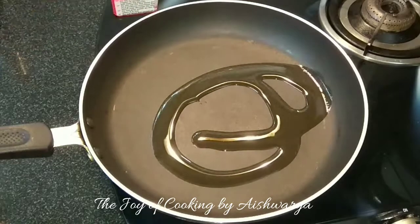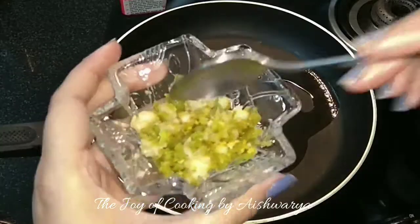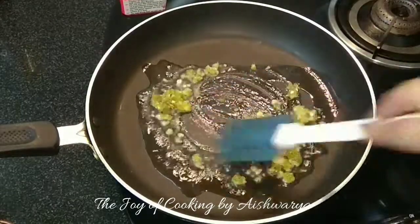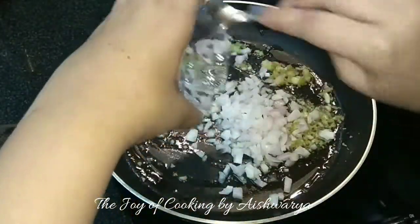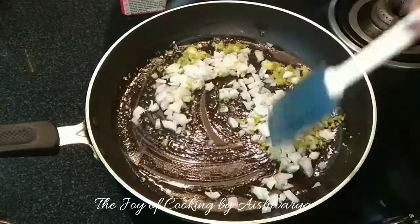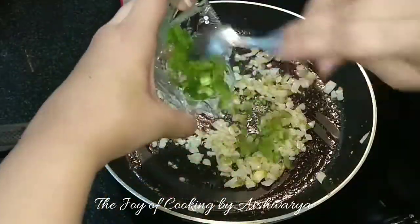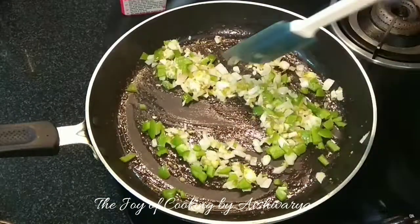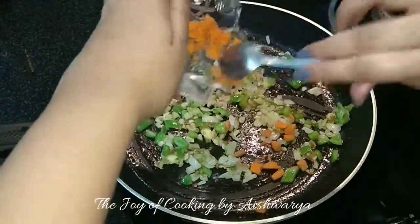Now in another frying pan I will heat some oil. Then to it I will add the ginger, garlic and green chillies — I have crushed them. Then add the onions, finely chopped, and let them become translucent. Once they become translucent, we will add the green capsicum which is finely chopped, mix it well, and then add finely chopped carrots.